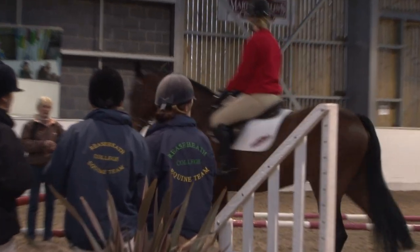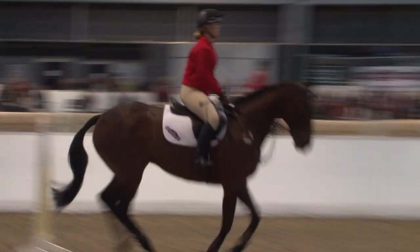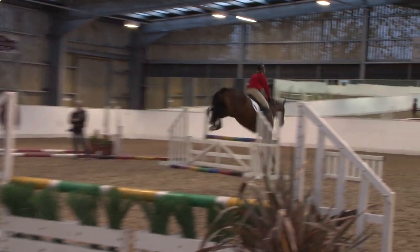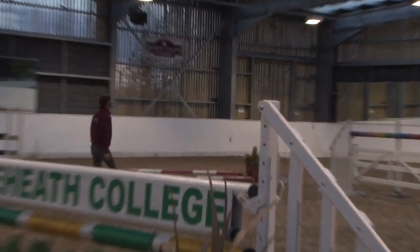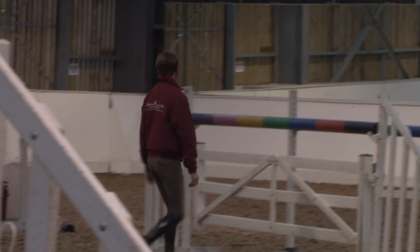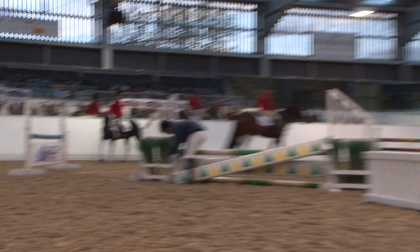I believe that the basics in flatwork and the rider's position are very important with show jumping. I'll be looking to work a lot with rider position, approach before and after the fence, and then as we progress through the lesson I'll find out what those two riders have specifically as faults and work with them so they get something out of the lesson, rather than me just coming with a set plan from start to finish. Hopefully it will be fun and educational without being too technical.